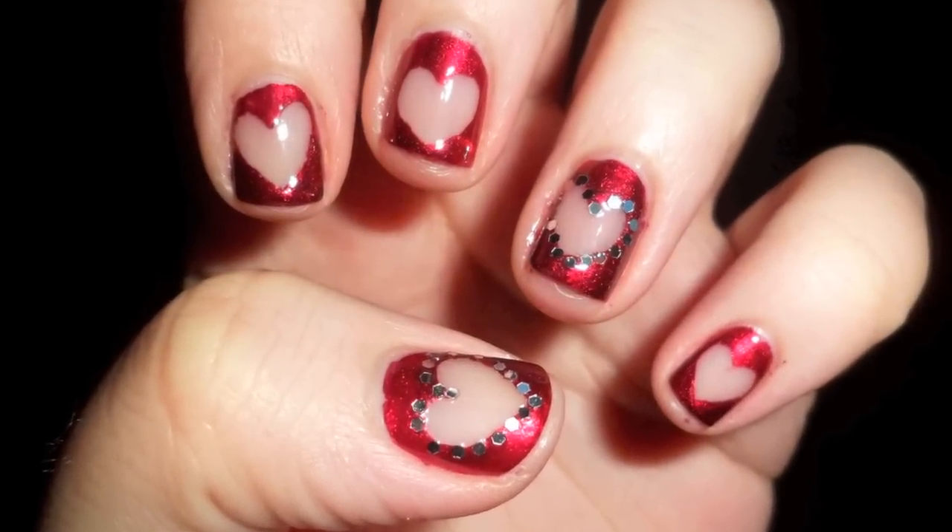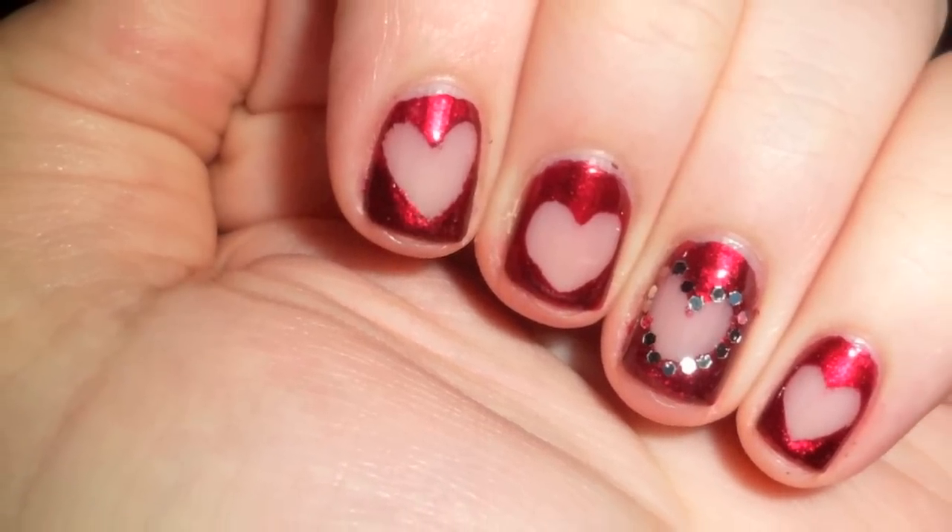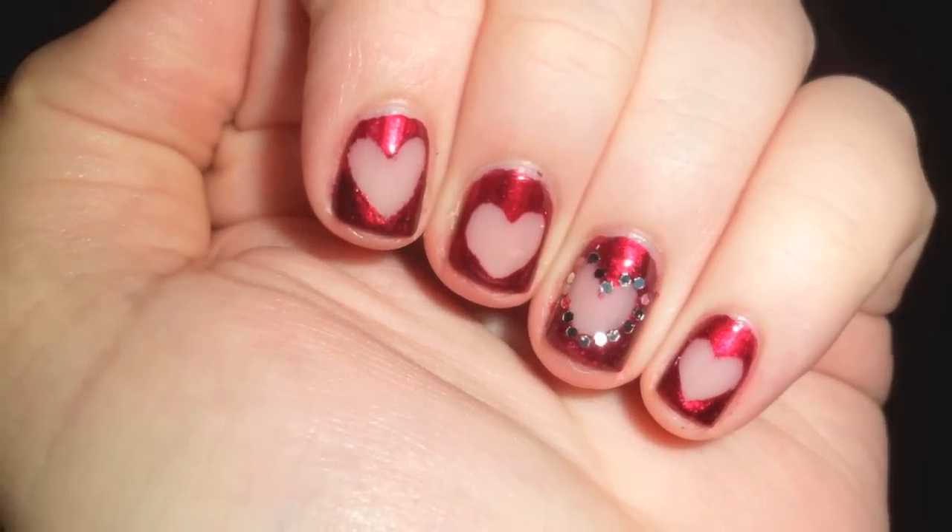Bored nails are very trendy in the nail art world, as well as nail designs that show natural nail. Today I'll show you how to create these stylish nails perfect for Valentine's Day.